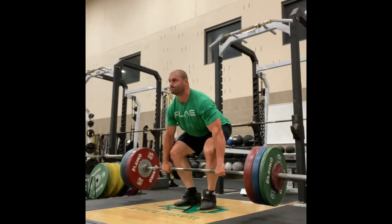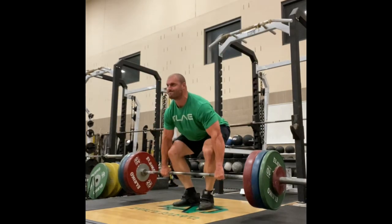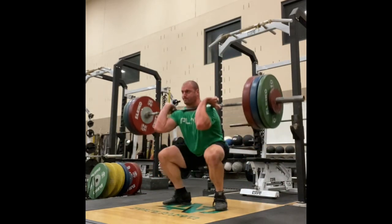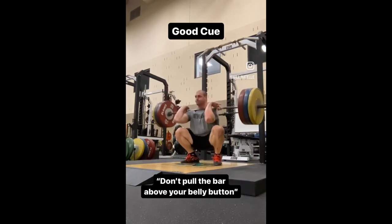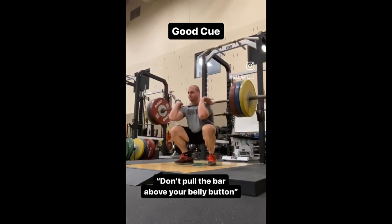You may hear someone say that you shouldn't cue someone to jump in a clean or a snatch because you don't actually jump when you do those things, but that's misguided. Cues don't have to be taken literally. I recently posted a video about cueing someone not to pull the bar above their belly button — that obviously doesn't mean to not propel the bar high during the second pull. It's just a good cue for someone who has an overactive arm pull.